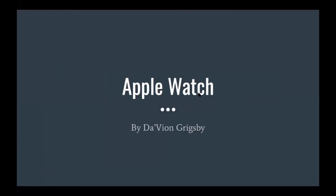Hello, everyone. My name is Davion Grigsby. I am the community technologist here at Dewspace, and today I'm going to go over some basics and pretty unique features involving the Apple Watch.